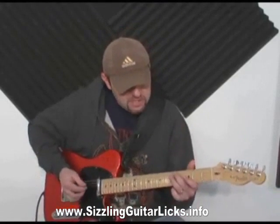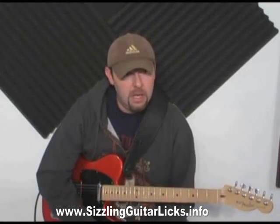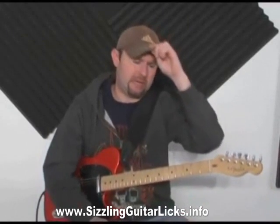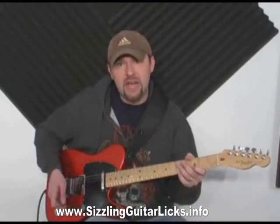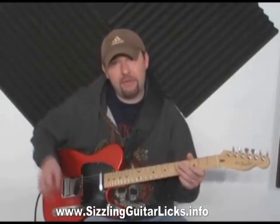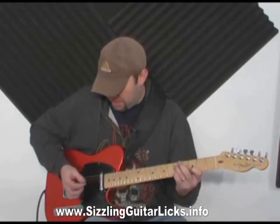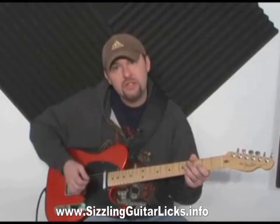This first lesson is from Brent Mason — he might have stolen it from somebody else, but he's the one that made it popular. This is kind of a signature thing of his, and it's using the toggle. I'll have two cameras on each hand in a moment, but the toggle thing is two fingers: upstroke, downstroke with a pick.